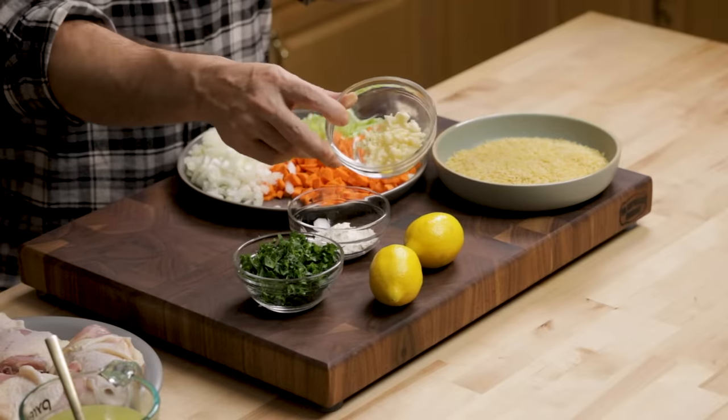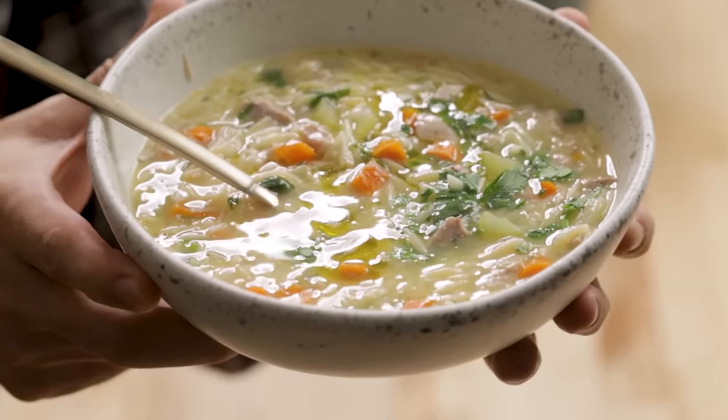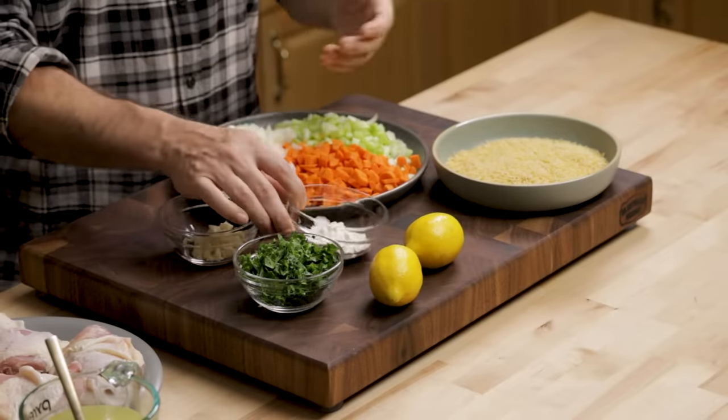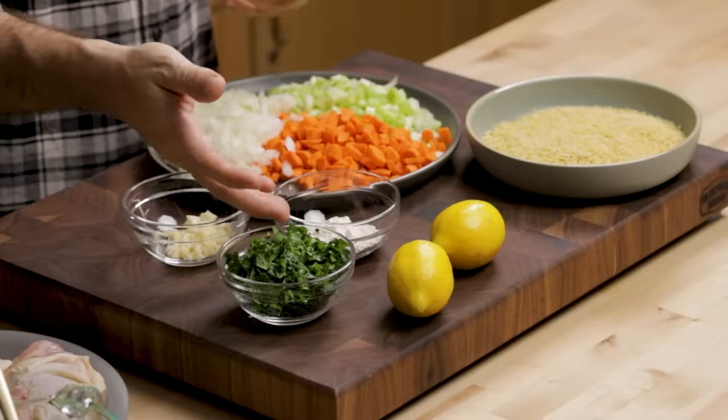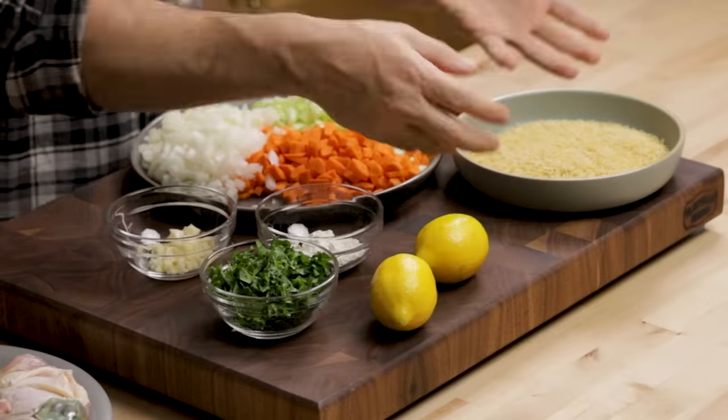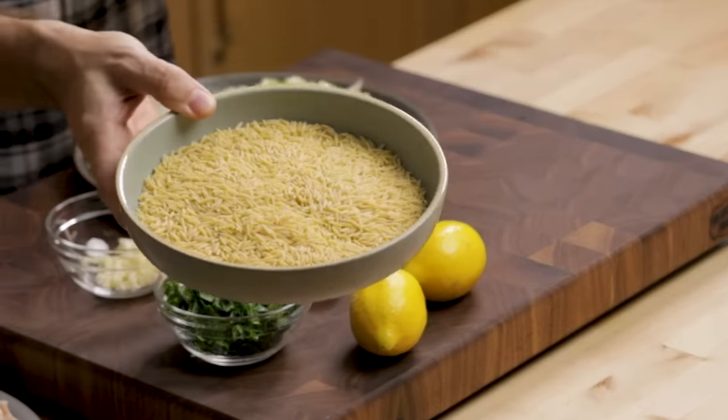We have a couple cloves of garlic, minced. This is like a Greek soup — it always has flour in it. Some versions make it thicker than others. I'm going to use two tablespoons of flour, and if you want it thicker, use more. Parsley to finish, lemon juice to finish — that's what gives it that unique burst of lemon flavor. You can put as little or as much as you like. And then orzo — I have eight ounces of orzo, and that's plenty for this amount of soup.